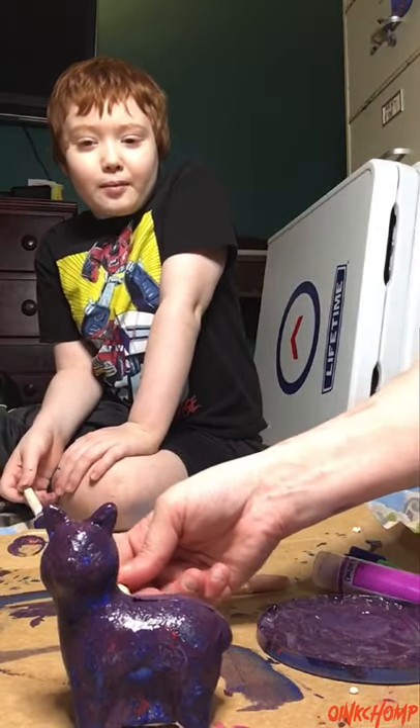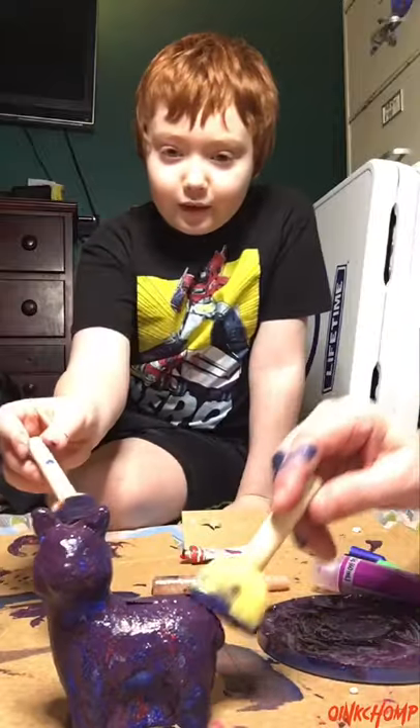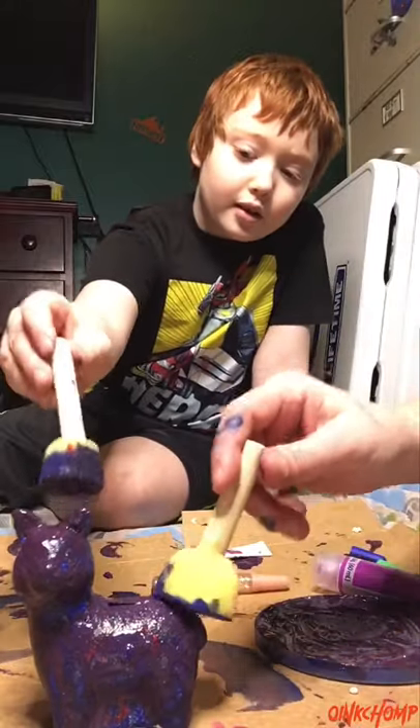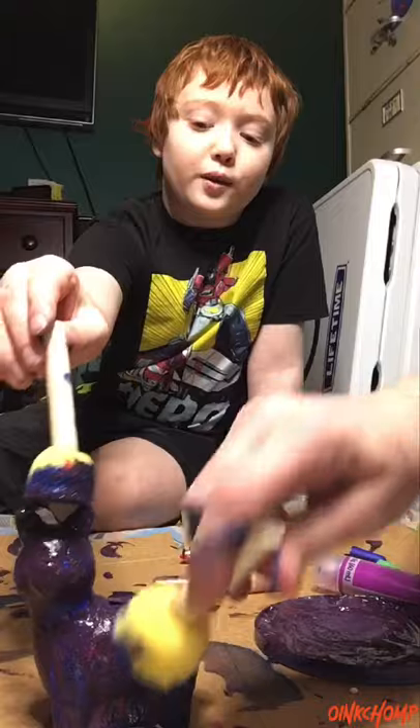My mom's helping me with the llama. We're doing some arts and crafts as usual, also known as painting. After we're doing this, we're going to keep going on the video.